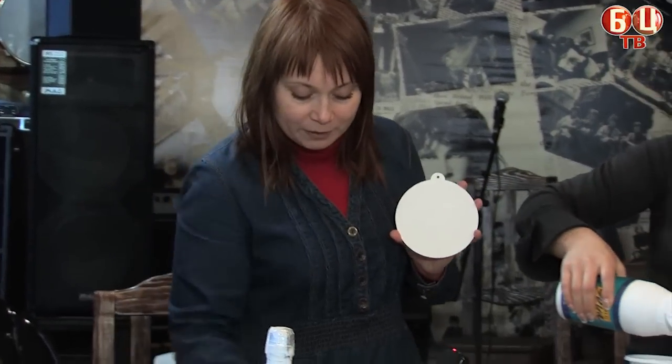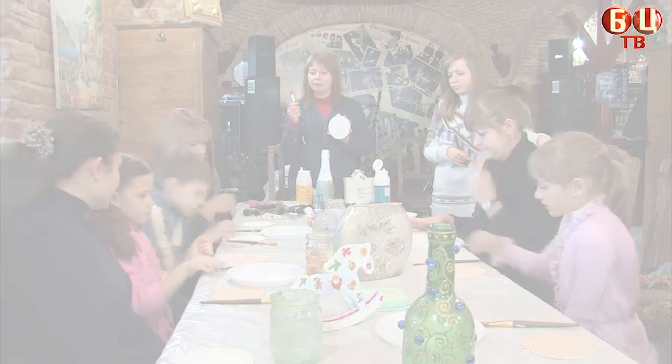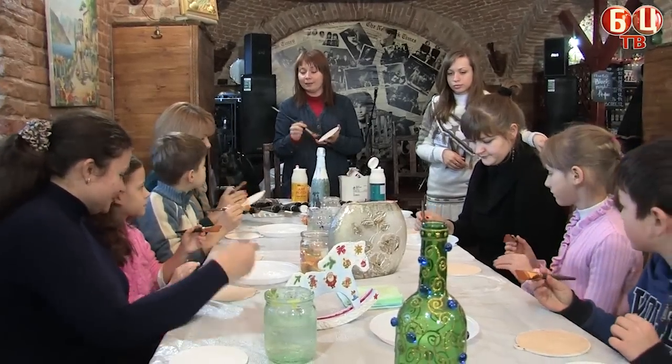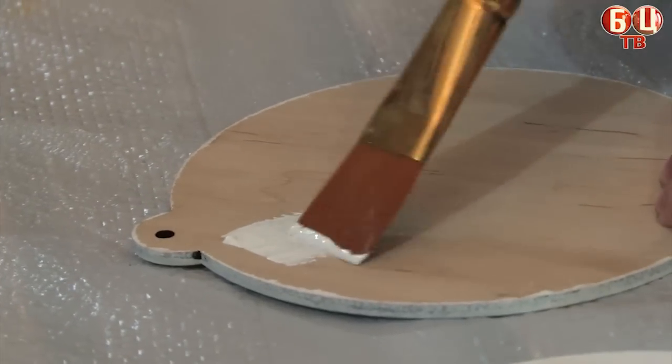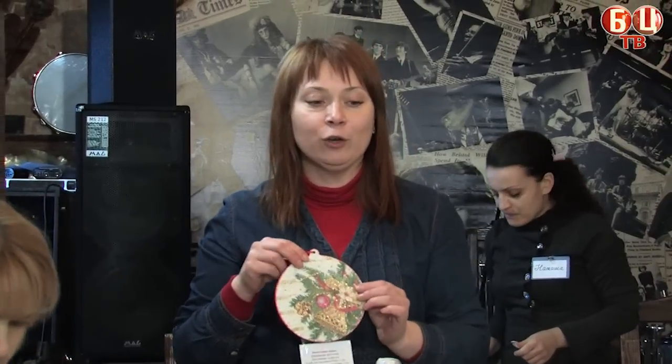Our art is done as a design. We are going to make it and paint our image. We peel our pieces and cut our motif. We cut the piece of cloth and decorate the surface.